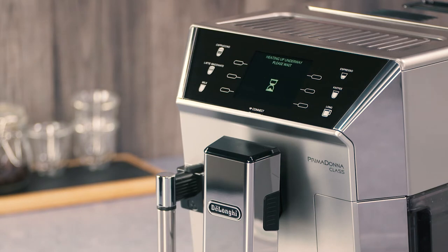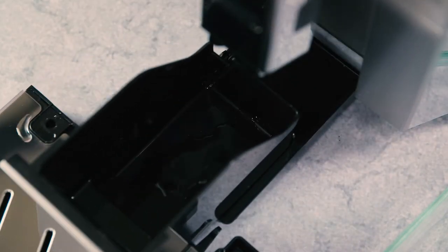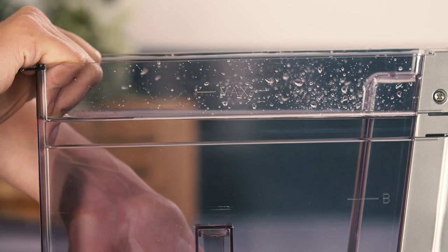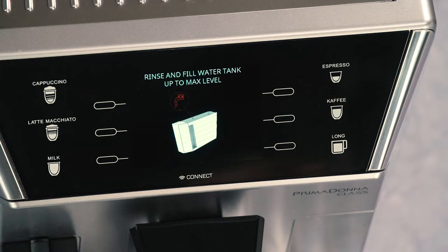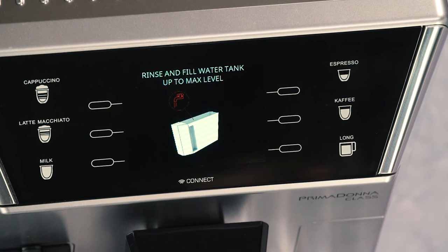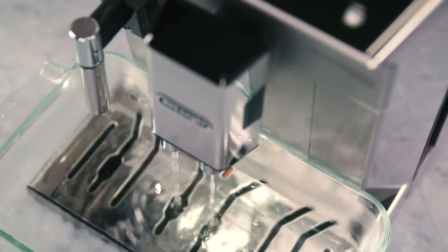If the descaling cycle is not completed correctly, we recommend repeating the cycle. After descaling, it is normal for the grounds container to contain water. If the water tank has not been filled to the max level, at the end of descaling, the appliance requests a third rinse to guarantee that the descaler solution has been completely eliminated from the machine's internal circuits.